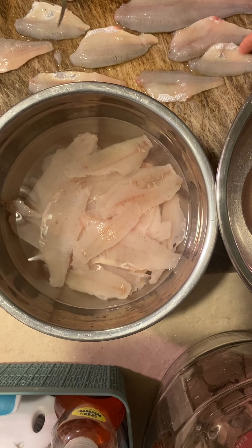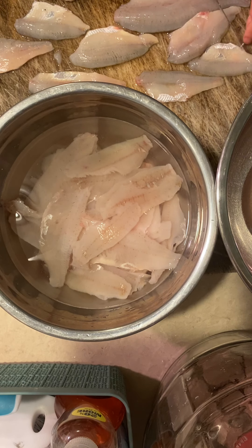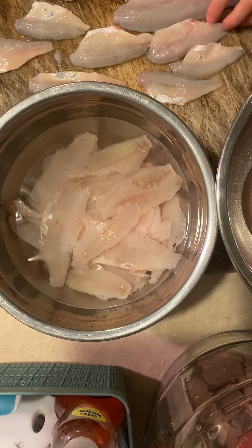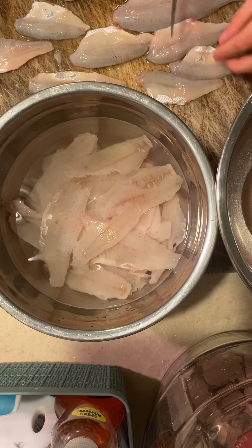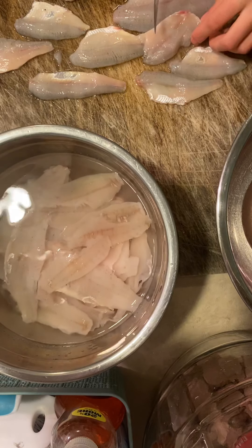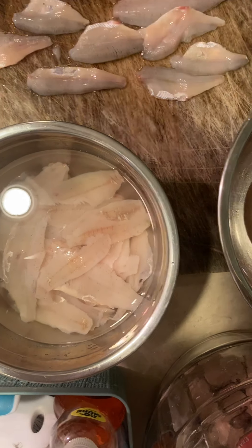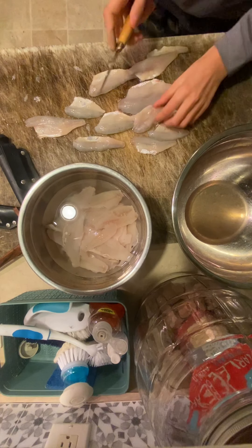Okay, we're going to be skinning the perch. Let's do this. Can you start the perch right here? Here we go.